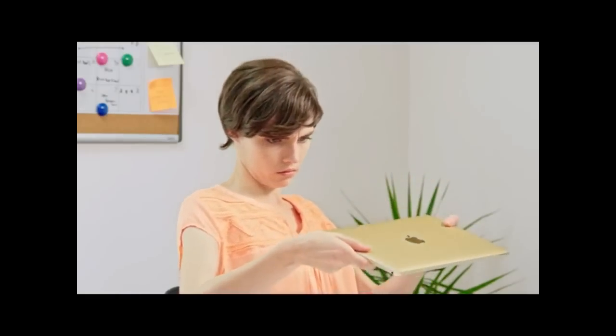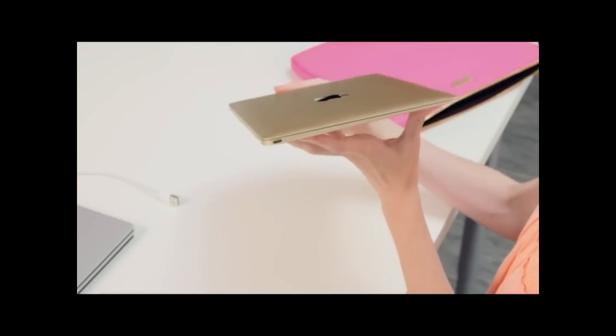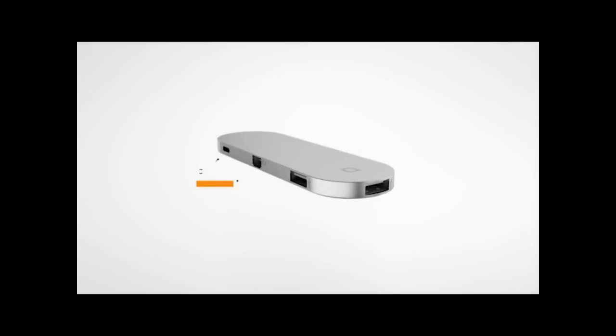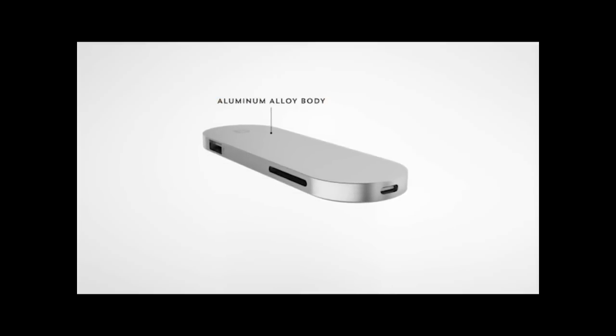You've got the hottest new computer, but now you can't plug in any of your stuff. Your new MacBook shouldn't make the rest of your hardware obsolete, and some things just can't be connected via the cloud. Introducing Hub Plus.